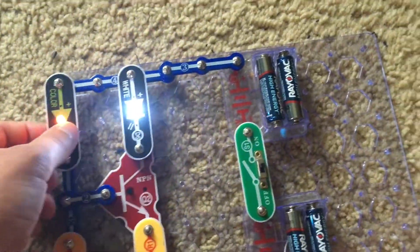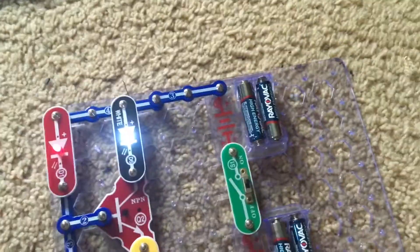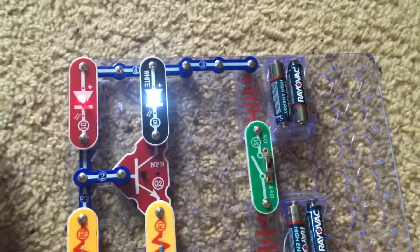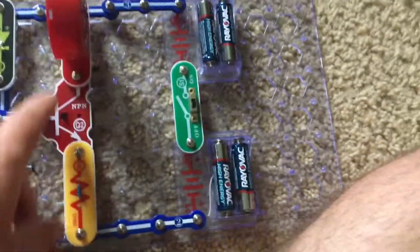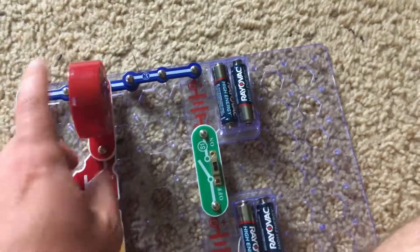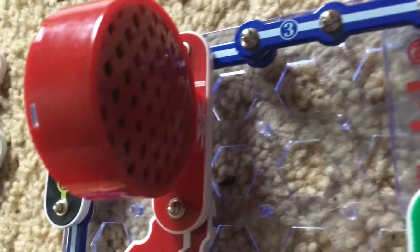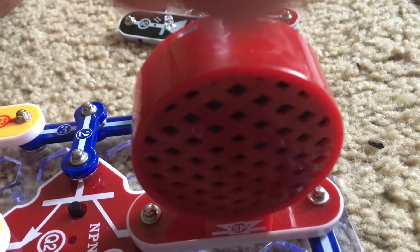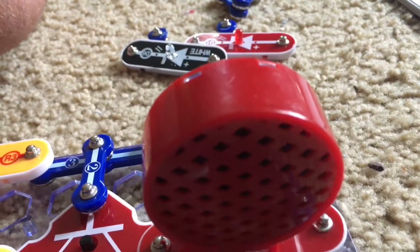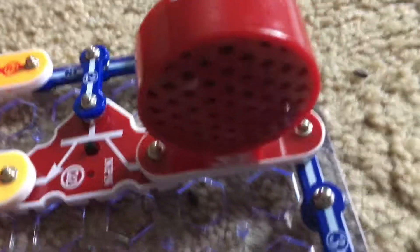We will now remove the color LED, and if we were to place the red LED in its place, the white LED will not blink, because the red LED does not control the white one. Project 90 is blinking control beeping. We replace the white LED with the speaker, and when we turn on the slide switch we hear weird sounds. The color LED is controlling the current through the circuit, and the NPN transistor amplifies it so it can be heard through the speaker.